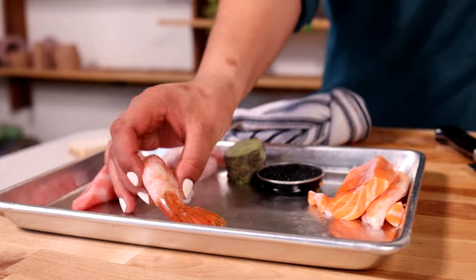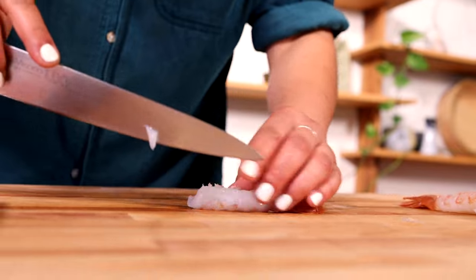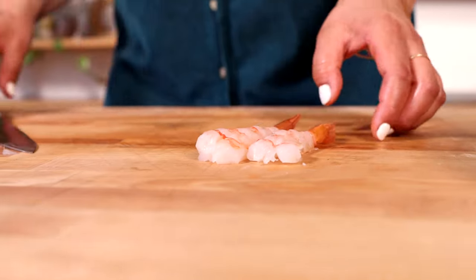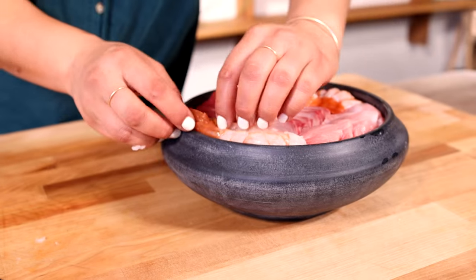Next up are spot prawns. To prepare these, we like to cut straight down the middle about three-fourths of the way so we keep them completely intact. This makes it a little easier to grab the rice underneath. Find an open spot and just place them in.